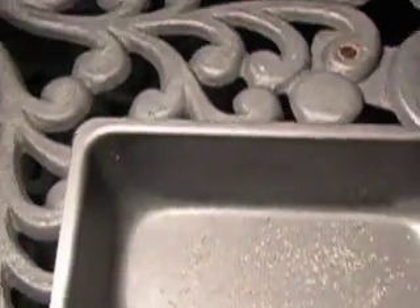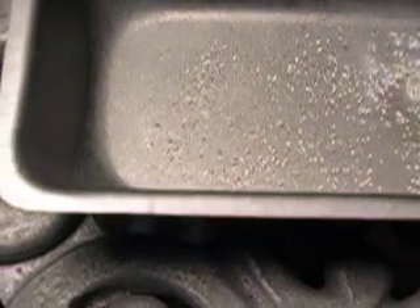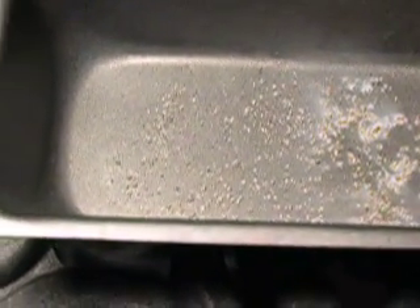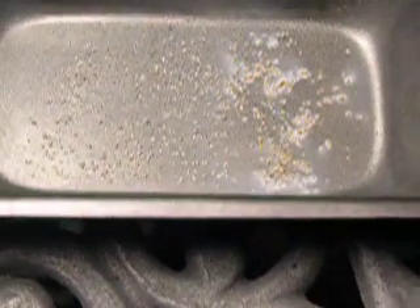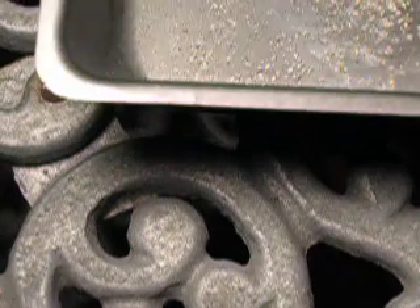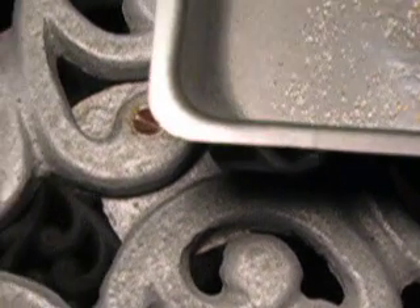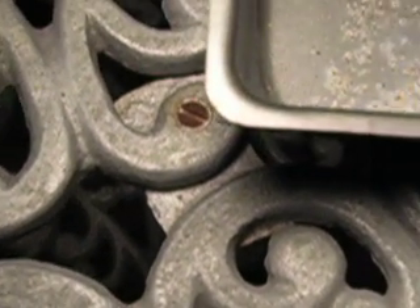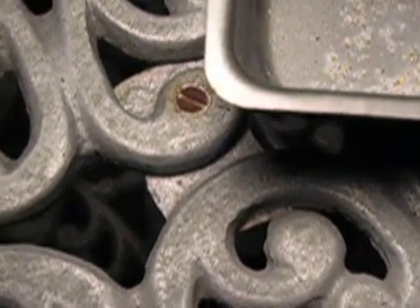I'm going to take this torch, which I've got running here, and very carefully start to heat them up. You can see right away how fast the mercury burns off the gold, and you can see how the color is starting to change right there. So in just a few seconds of heat, you can end up with the mercury being burned right off the gold.